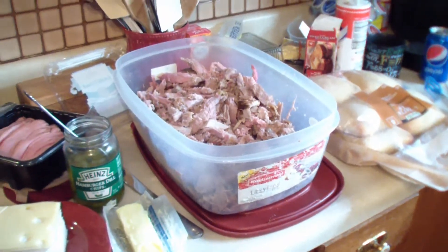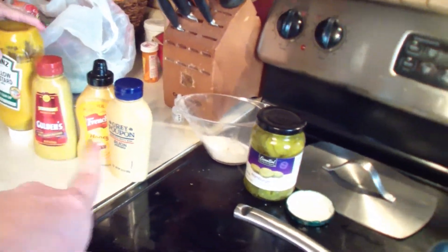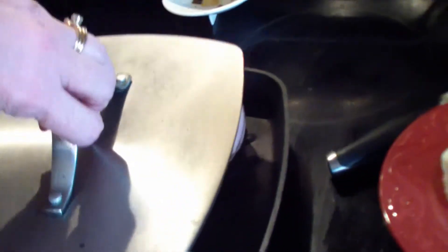Everybody, getting ready to assemble the Cubans. So we have our pulled pork, and then there's going to be ham, Swiss cheese, pickles. I have different kinds of mustards, and then I'm going to butter the ciabatta bread. So before I start grilling I'll show you one put together — we have some pork, some ham, Swiss cheese. I put Swiss cheese on the top and the bottom to hold it kind of like glue, then the pickles, the mustard, and I buttered the bottom part of the bread. Now I'm just going to use the weight to press it down, and once it's almost ready I'll take the weight off and butter the top and flip them over.